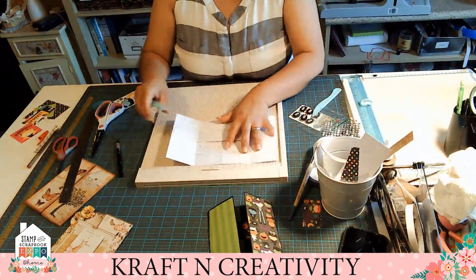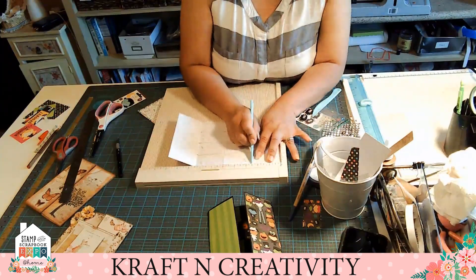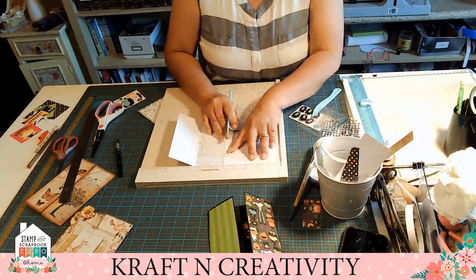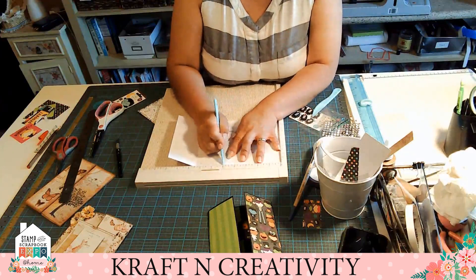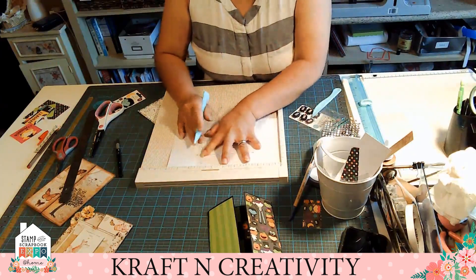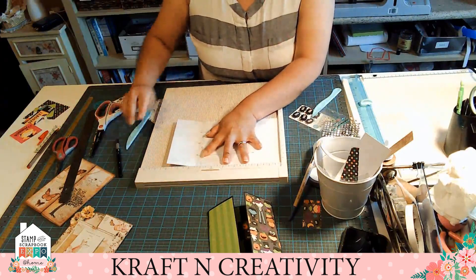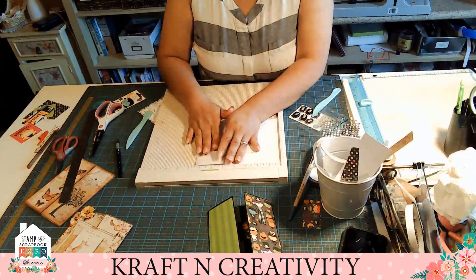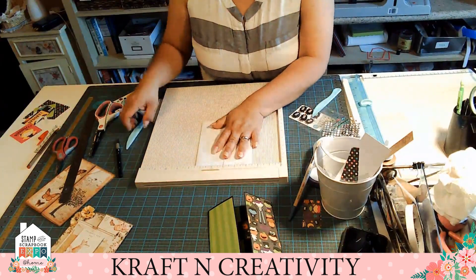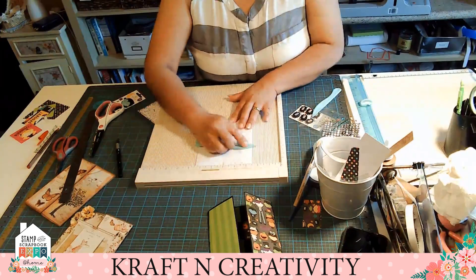We're gonna get our folder bond and we're gonna measure two and a half and mark it. Then we go to the five and mark it. Then we're gonna go to the seven and a half and mark it. So we get our card and fold it. We need to make a very nice full card.